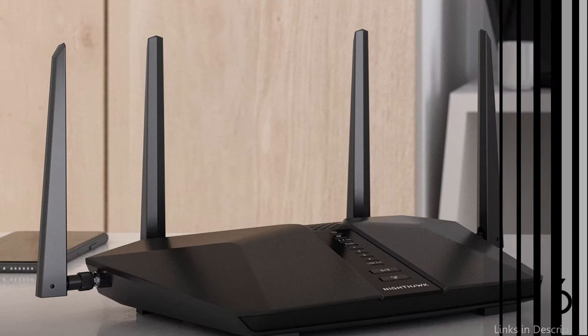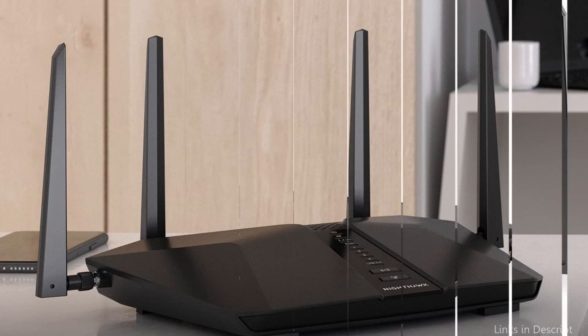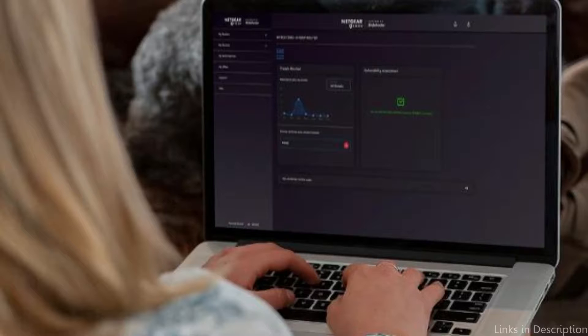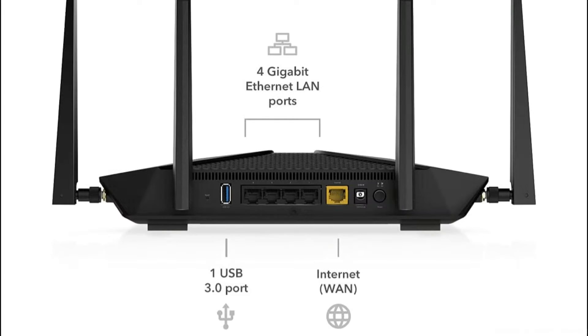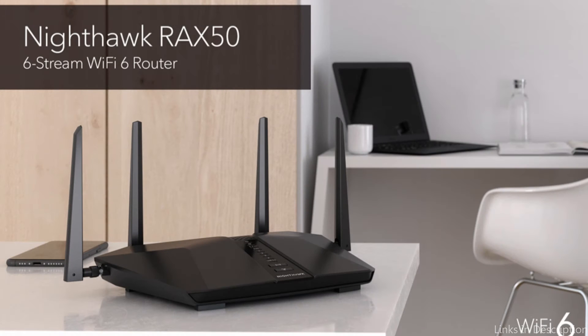It also features four high-speed gigabit ethernet ports, making it easy to connect wired devices such as gaming consoles, desktop computers, and NAS drives. Another great feature of the RAX50 is its advanced parental controls, which allow you to restrict access to specific websites and apps, set time limits, and create custom profiles for each user. The router also includes a range of security features such as WPA3 encryption and automatic firmware updates, which help keep your network secure.